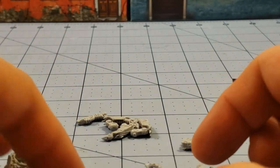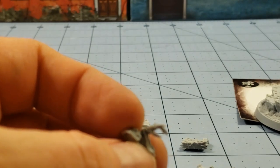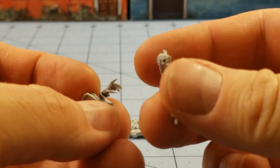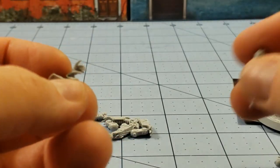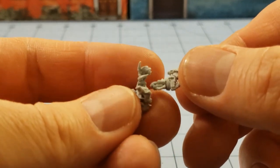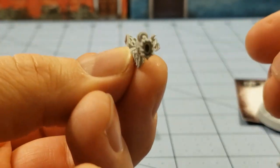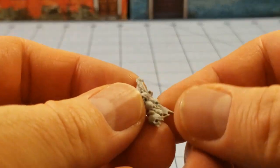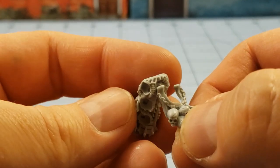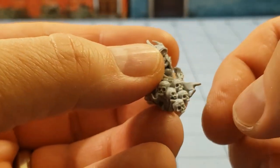Then we've got a nice clawed hand, and it looks like something's supposed to attach there — I'm not sure what. Maybe the skull? Maybe she's supposed to have these two hands attached — that makes sense, it looks like that works. She's got a loincloth full of skulls. I'm not sure where it goes; maybe it's a chest covering? We'll figure that out.